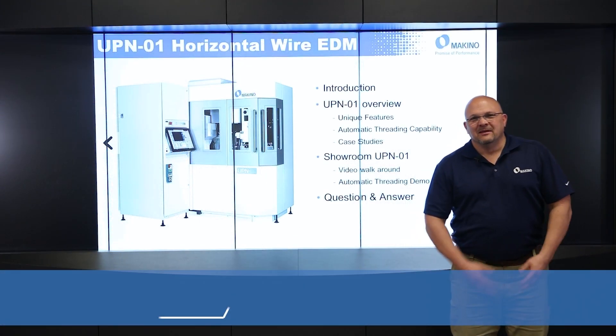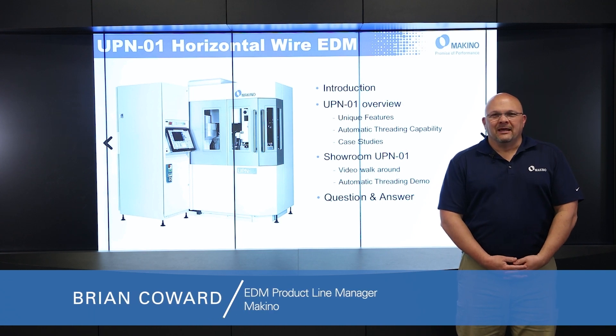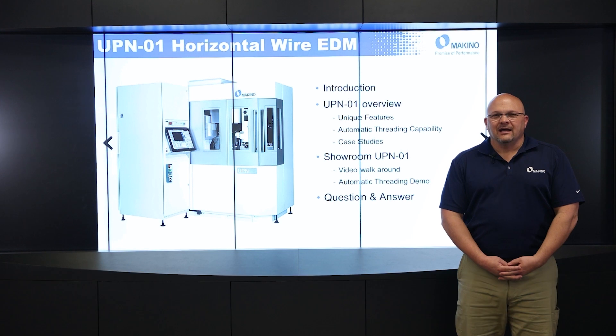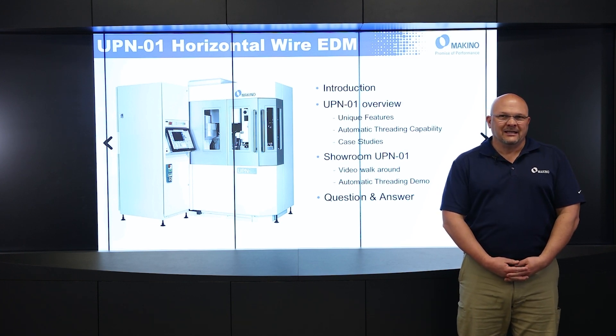Hello, my name is Brian Coward. I'm the EDM product line manager for Makino. With me today is Taylor Cox, senior application engineer for EDM at Makino. And today we're going to be talking about the UPN horizontal wire EDM machine.